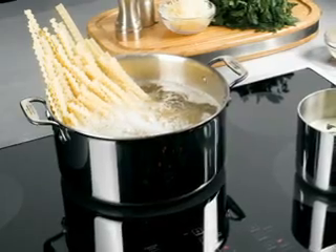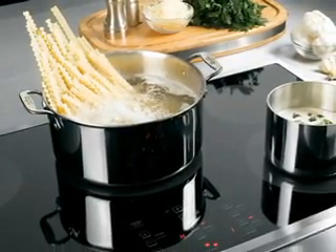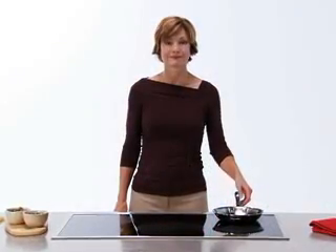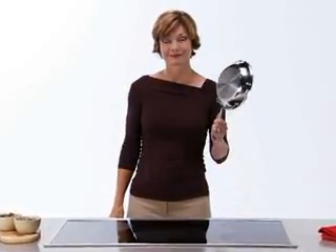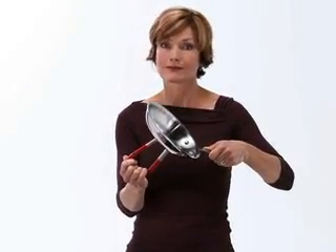As the only cooking method that relies on certain types of pots and pans as part of the cooking system, it's important to choose the right cookware. To conduct electricity and heat the pan, the bottom of the cookware must have iron content. The best way to determine whether a pan will work is with a magnet — if the magnet sticks to the bottom, the pan will work with an induction cooktop.